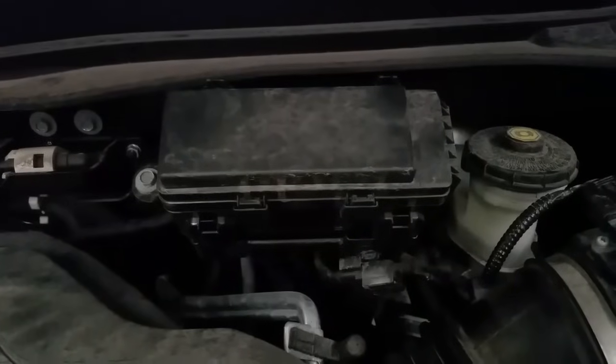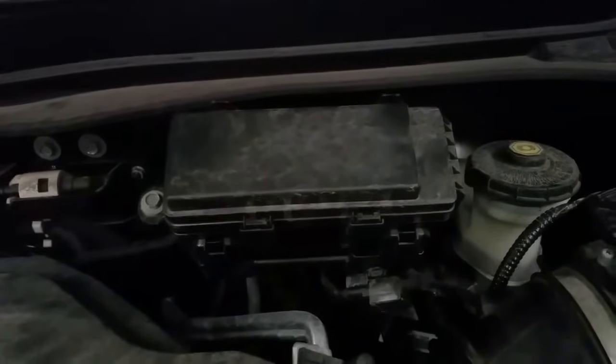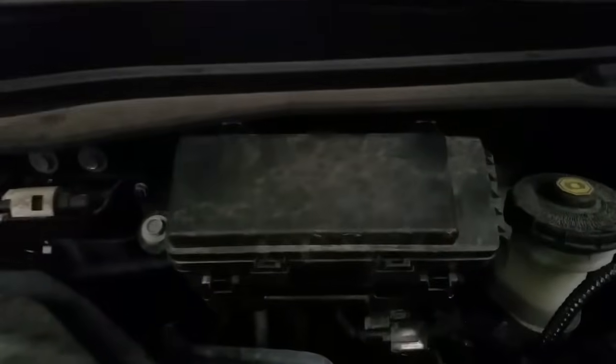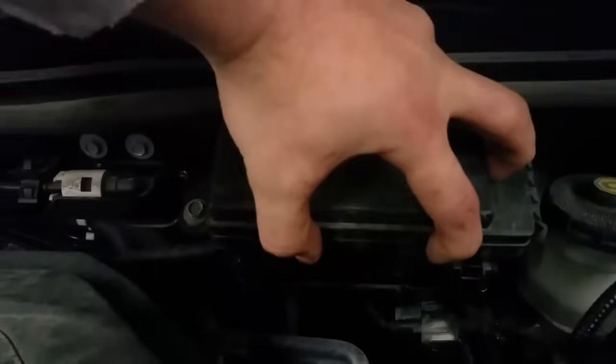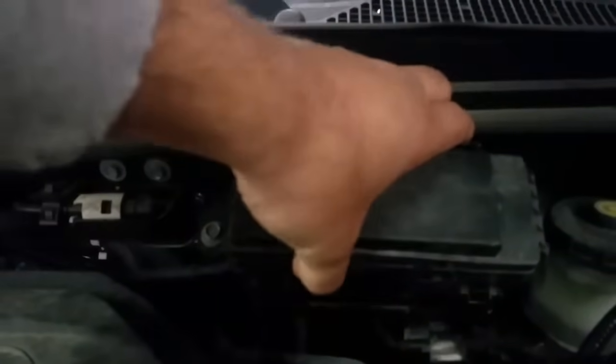This is a very simple fix. Let's get underneath the hood. On older MDX models — 2007 through 2013 — they used to have a fuse box in here, but now they moved it to the back of the firewall. You see these clips right here? What we need to do is press those clips and pull it up. There are four of them and this should come right up.